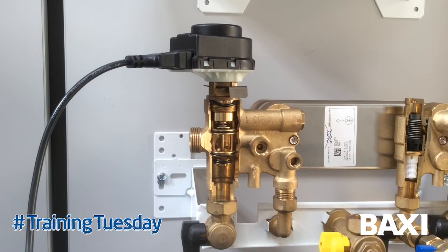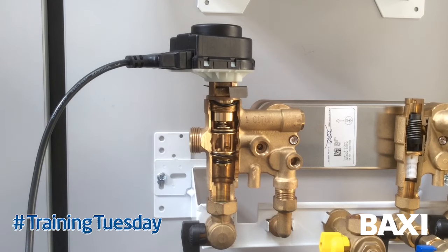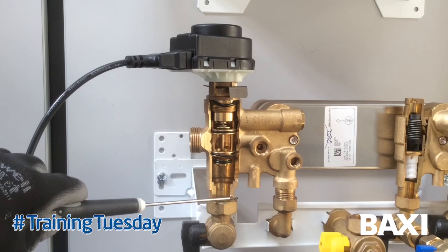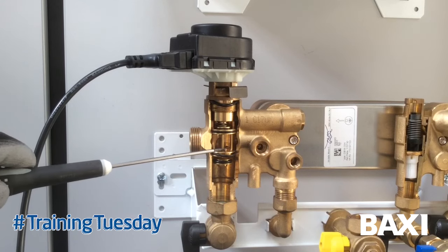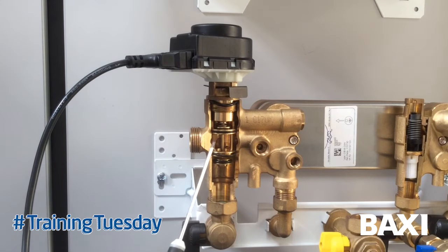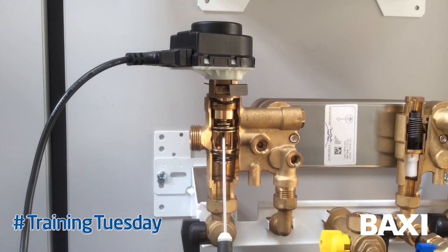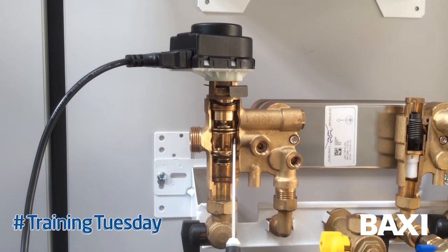One of the unique features of this diverter valve is that the bypass is built into the valve body on the hot water valve connection. If we have a situation where all the outlets of the system are closed - radiators closed, thermostatic valves have shut down - the pressure starts to build as the pump pushes water. Normally this would open a bypass valve through a bypass pipe, but in this instance any pressure underneath will lift it and open up the waterways to the plate heat exchanger, using that as a bypass. As soon as a thermostatic radiator valve opens up, it's easier for the water to flow out to the system, and the valve will close back down again.